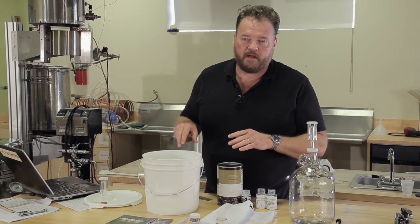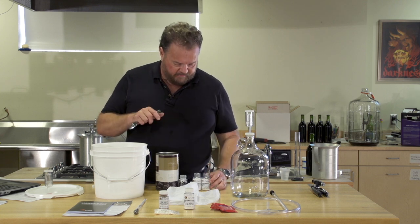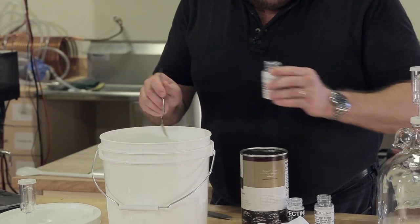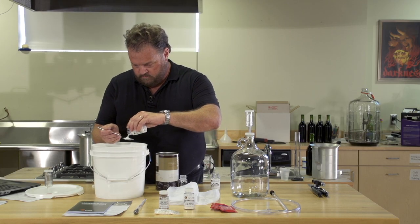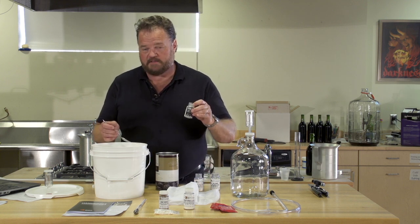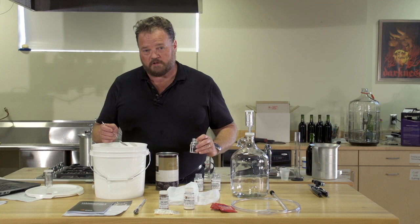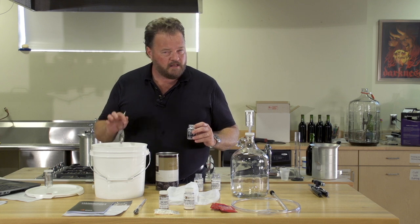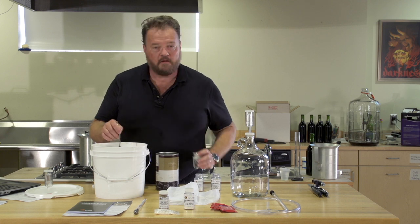We've dissolved three quarters of a pound of sugar in one quart of warm water. The next step is to add our additives. We're going to use a half teaspoon of acid blend, one teaspoon of yeast nutrient, and a half teaspoon of pectic enzyme. The acid blend will help balance the flavor, the yeast nutrient will make sure we get a clean thorough fermentation, and the pectic enzyme will break down the pectins and gums in the blackberries and make sure that the wine clears on time. We'll stir these in thoroughly.